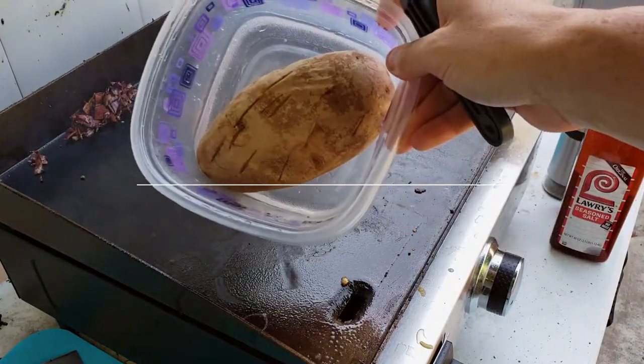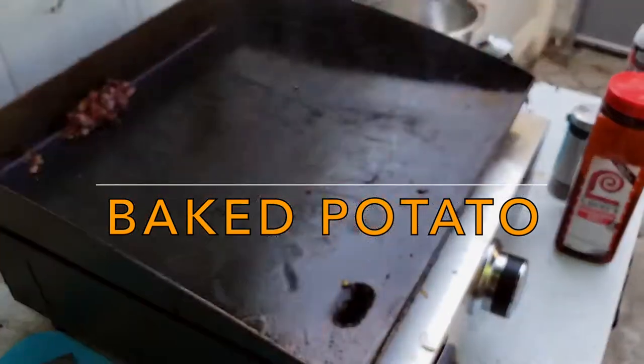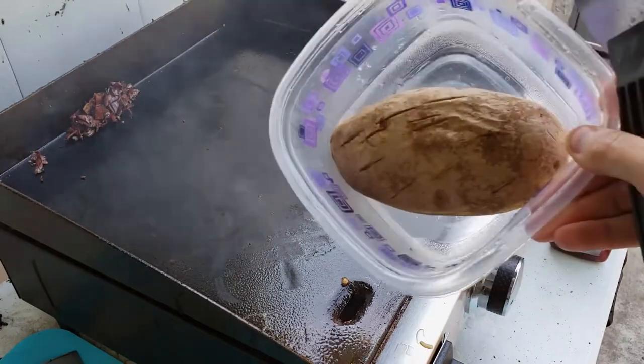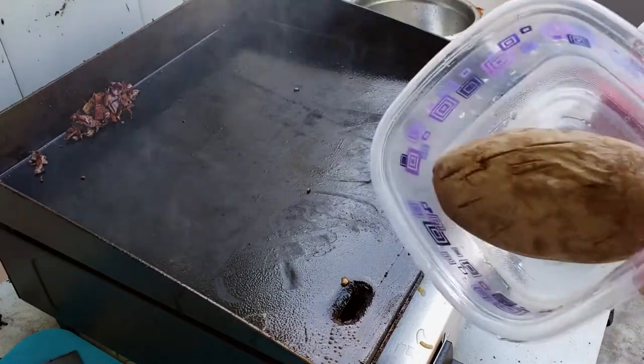Now the starring role: the potato. If you don't have a baked potato, I normally just use a leftover baked potato, but if you don't have one, just wrap it in a paper towel, put it in a little plastic container, cook it in the microwave for five minutes, and you're good to go.